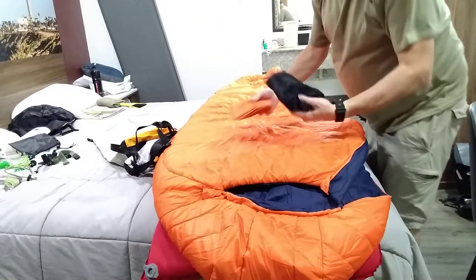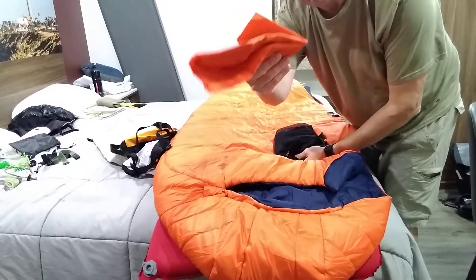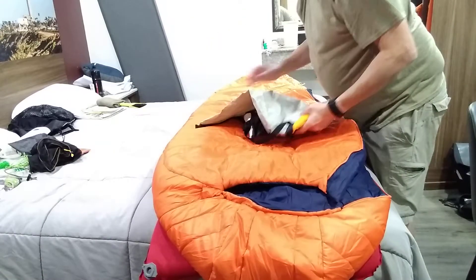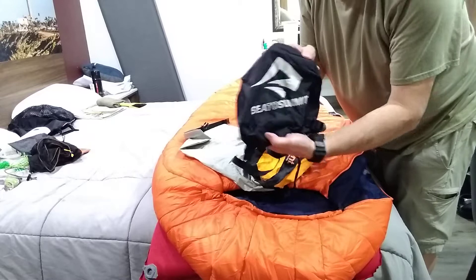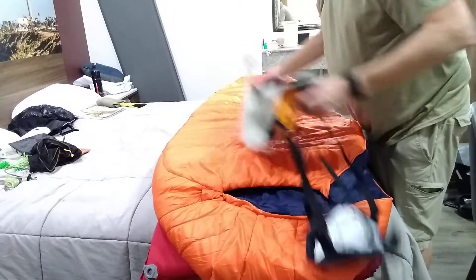It comes with a storage sack and a stuff bag, but I don't use that — I store it with the Sea to Summit Event Waterproof Stuff Bag for this bag.